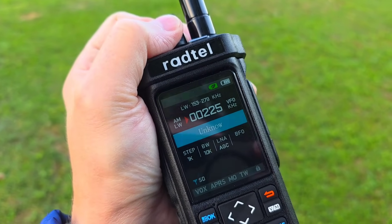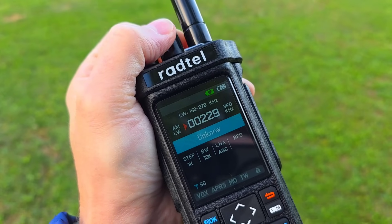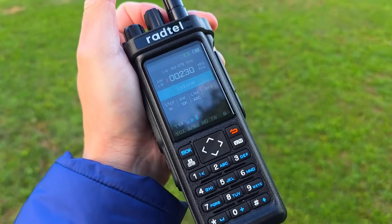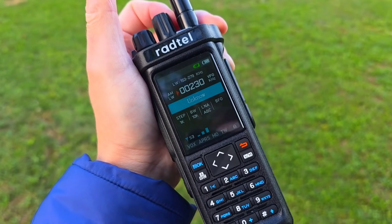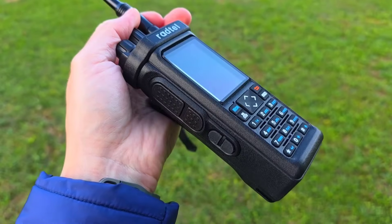This radio has an encoder on top, so finally we have a radio with an encoder and not just a button tuning system. I like it, I like it really really much.